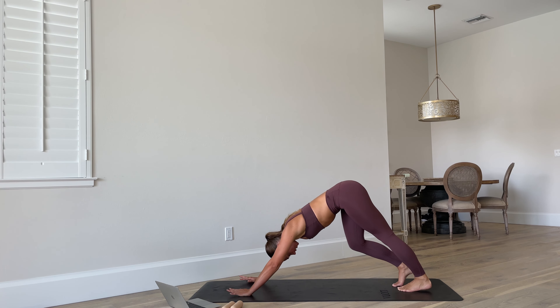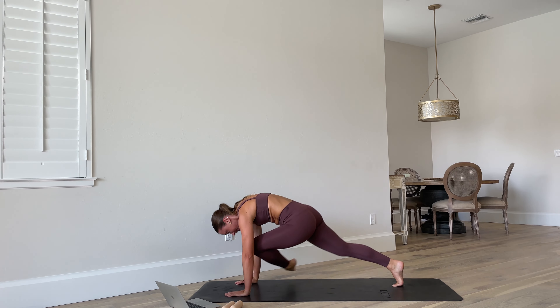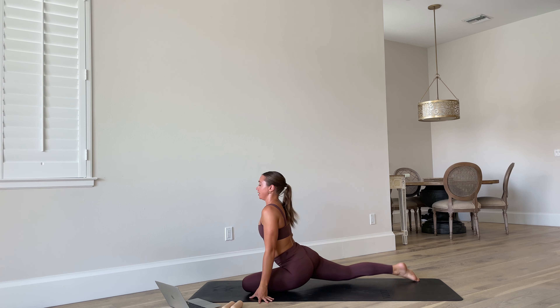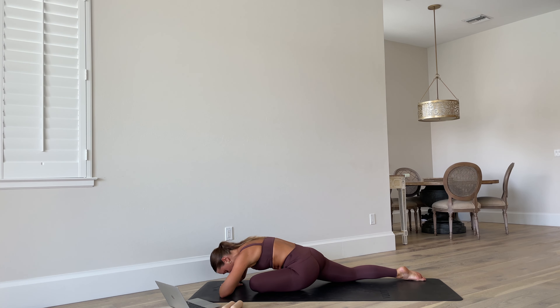Pedal out and let's move into that left side — left leg off the mat, knee to nose, into your pigeon on the left. Square off the hips. Either stay here or come all the way down into that full sleeping pigeon pose.